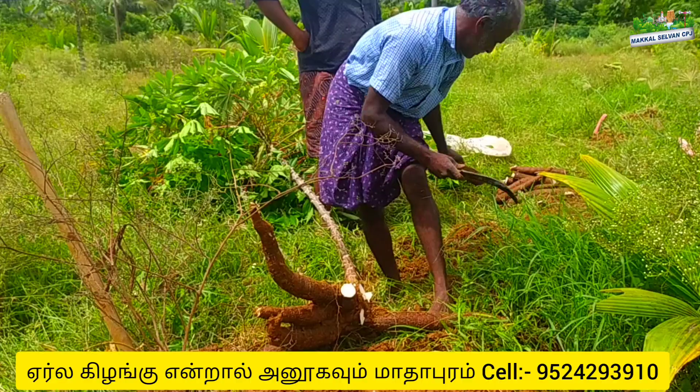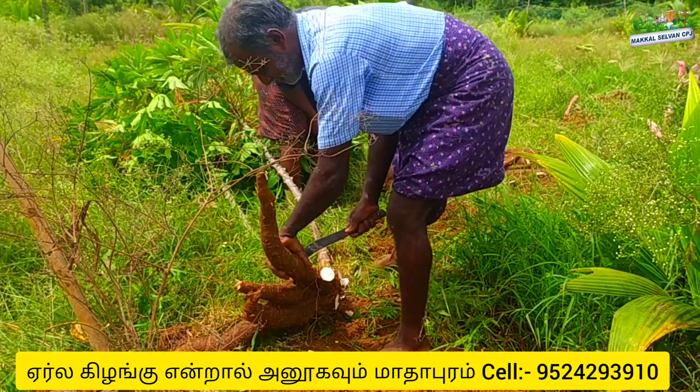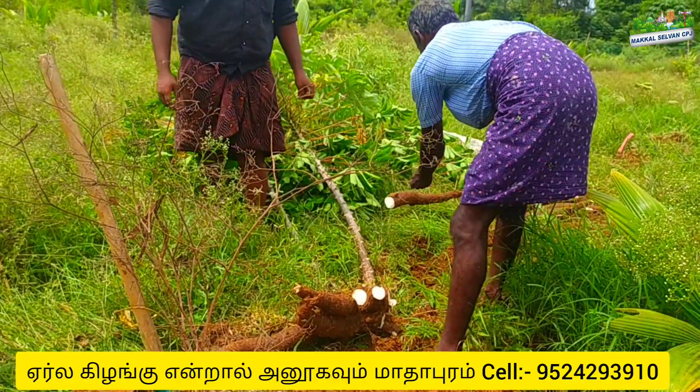The trees are great. The trees are very small. They are very small. If you want to come, you can do it.